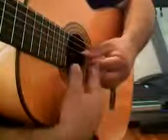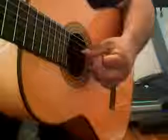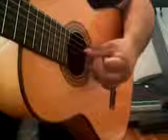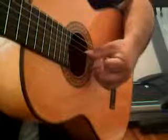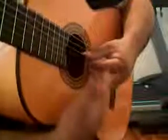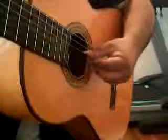Now I want you to watch your hand. Make sure that each time you are plucking consistently with the same motion and follow through. This is what you want — I want you to observe. So that's how the I-A exchange works as well.